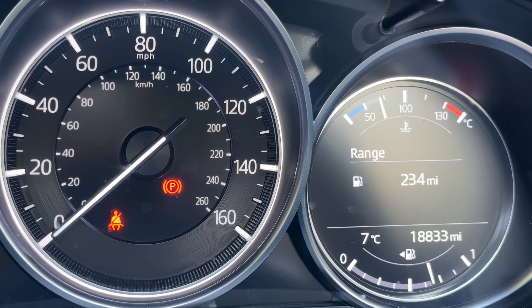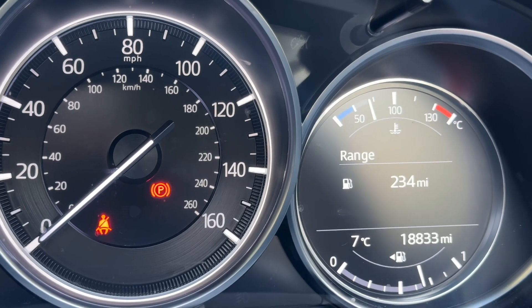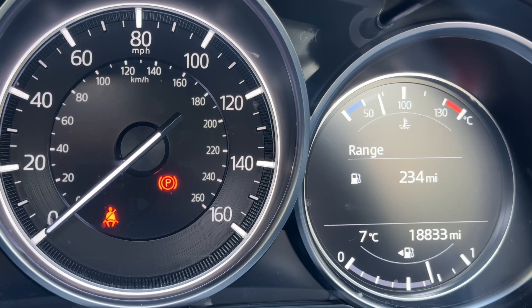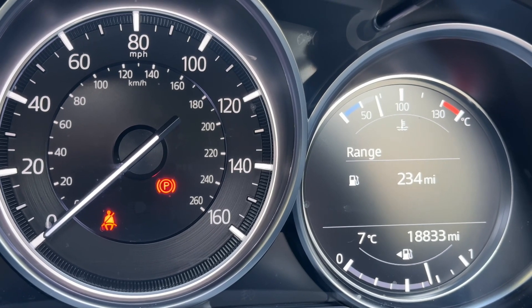Now that we're inside the car we're going to start with the dials. As you can see we have the speedometer up here, the fuel gauge up here, and the total miles for this car which are 18,833.